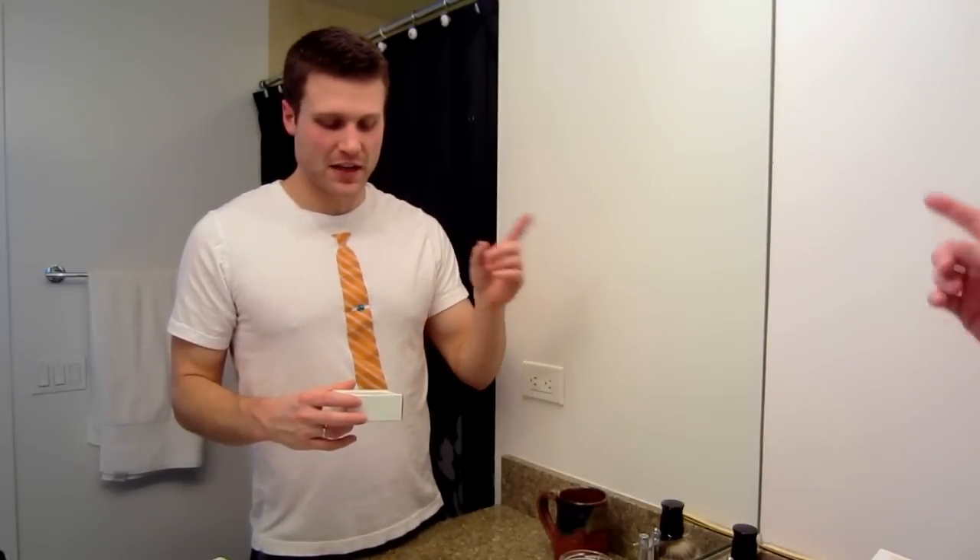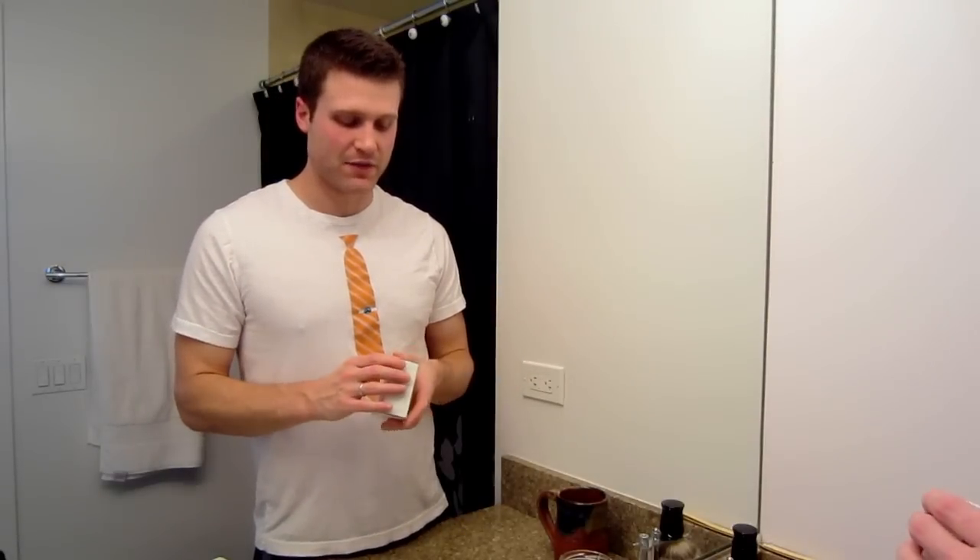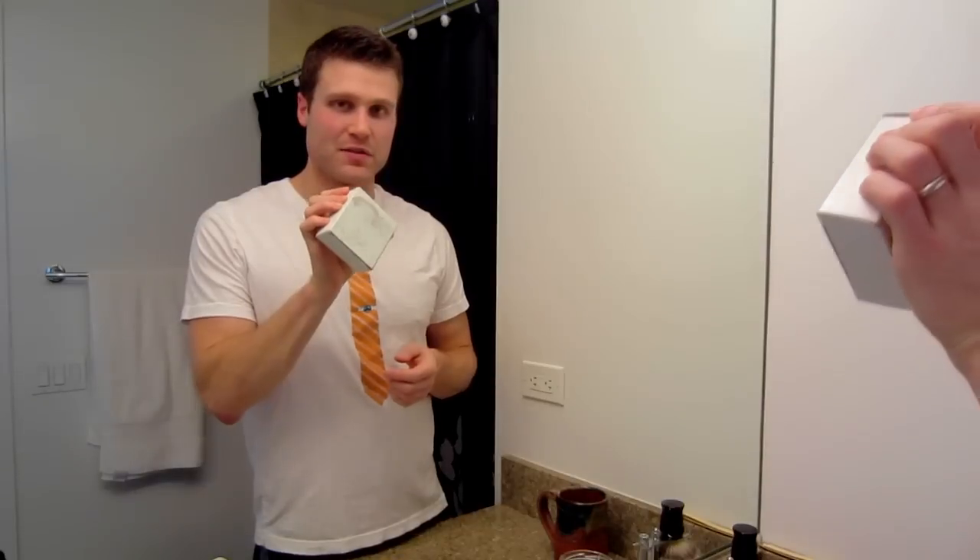They actually sent me out a free sample of an air freshener when I ordered from them, and I've been spraying that around. I like it, my wife likes it. It's really nice. Definitely more of a summery scent, but it's also kind of nice in the winter to remind you of the good days.